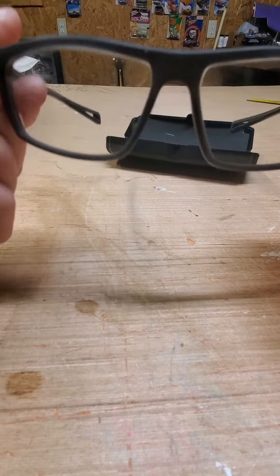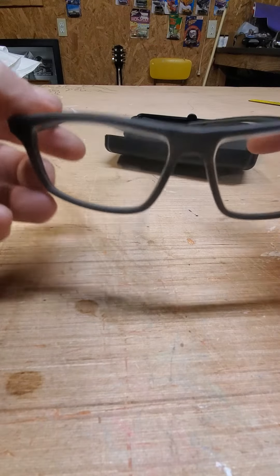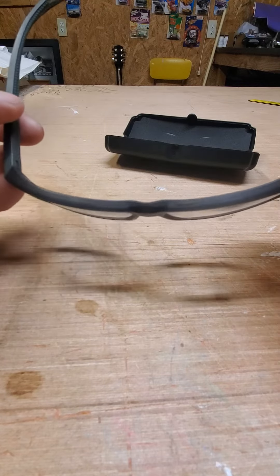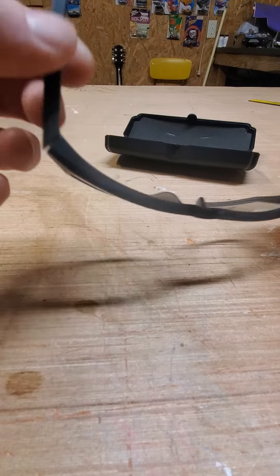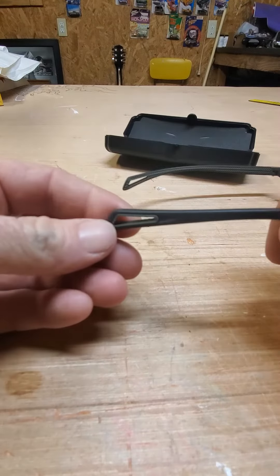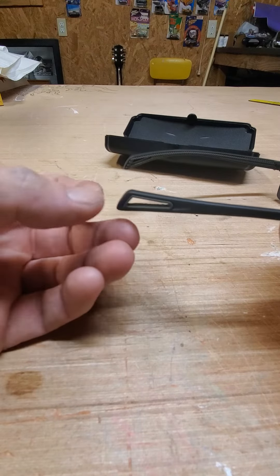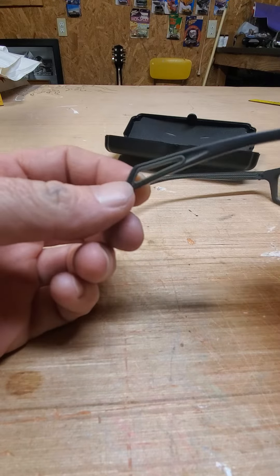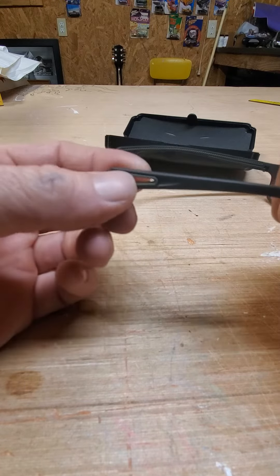I got the transition lenses — I believe it's the Crazo. They do pretty good for me. It's got a little hole right there where you can put a clip on, to hang glasses around your neck.